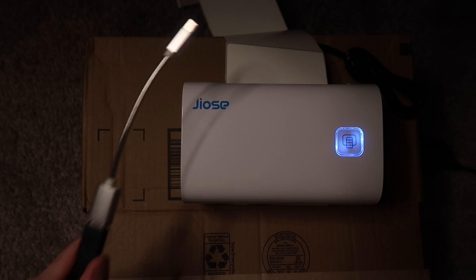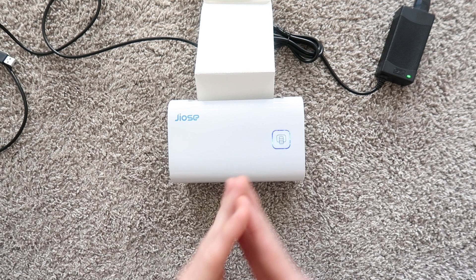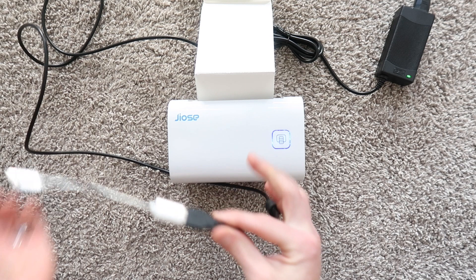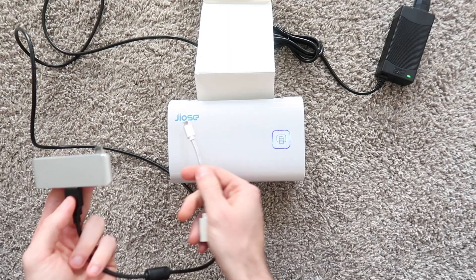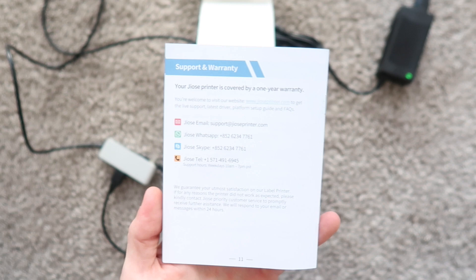It would be really nice if they included a USB-C dongle because a lot of computers use USB-C now, like newer Macs. So — this is actually the next day to be completely honest — I had trouble installing this on my MacBook. I usually just use a dongle converter, but for some reason my computer wasn't recognizing the printer. I tried another dongle and that didn't work, so I reached out to Josie — actually on Instagram, which isn't even listed on their support card.